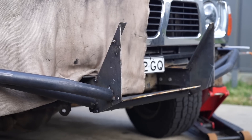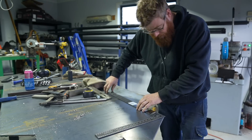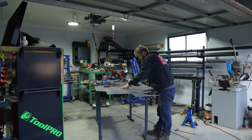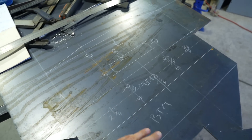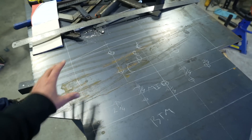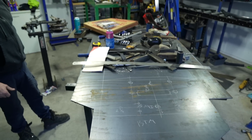The day is disappearing fast — didn't start until 10:30 because it's Father's Day and there was breakfast with family. The new design is all drawn up on the sheet of metal and ready to get cut. That's the cool thing about custom work — you can lay it all out on a sheet of metal, draw it up, and change whatever you want.